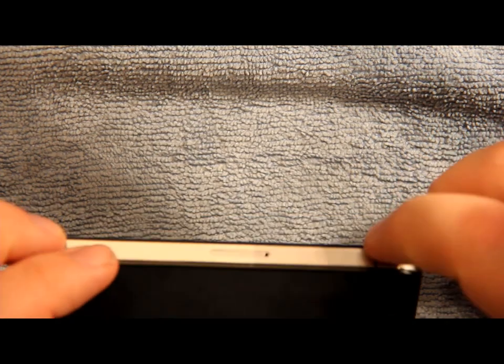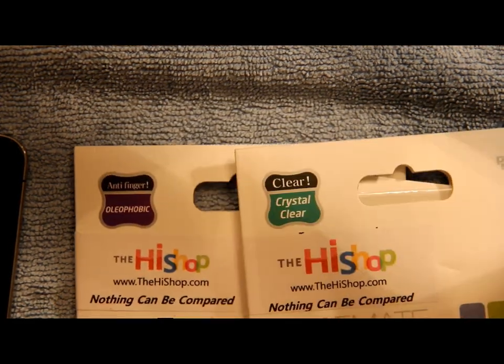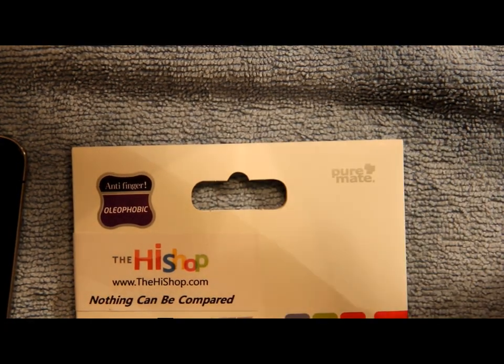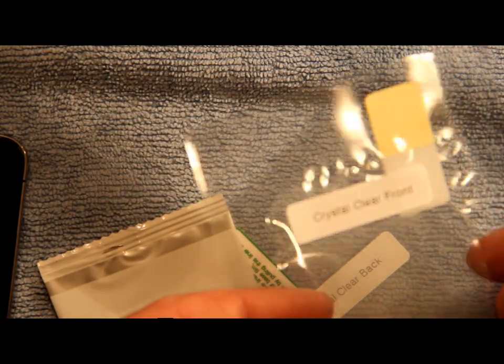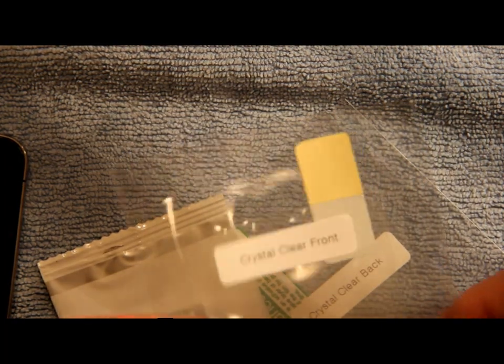I'll show you exactly what comes in the package. You can get these in anti-fingerprint or clear — I have the clear one on my phone right now. This is the open package, and I'm going to show you guys exactly what you get inside.